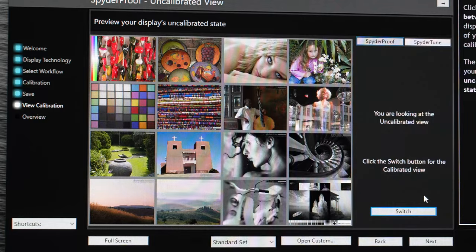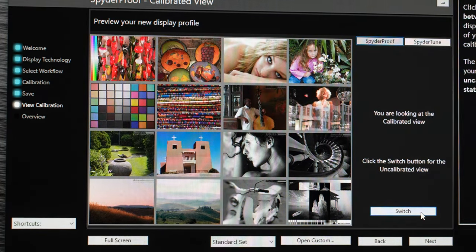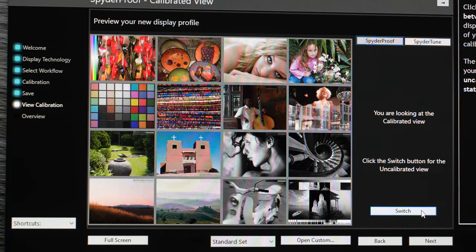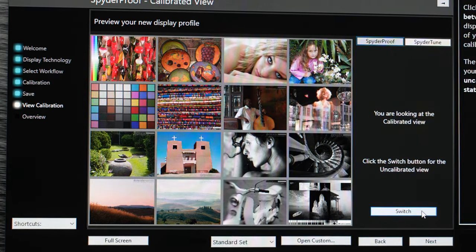Now we're looking at my center gaming monitor, and this is the one I assume is going to change the most. Now we're looking at the uncalibrated view — and let's check out the calibrated view. Yes, it's a huge difference. Maybe it's the panel, maybe it's because this panel is much older than the other two. The fact that it's a gaming monitor and not a color-calibrated monitor, the calibrated and uncalibrated difference — even after I tried my best to eyeball it from my ProArt monitors — is a night and day difference. I'm happy that my center monitor is now calibrated exactly like my ProArt displays, so I can use this to actually proof things now.